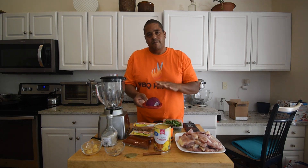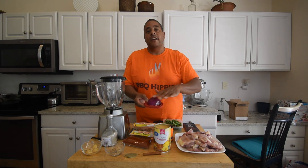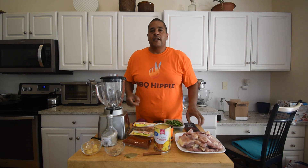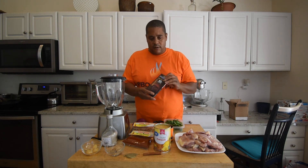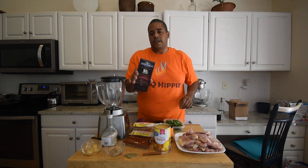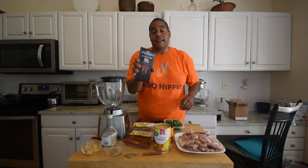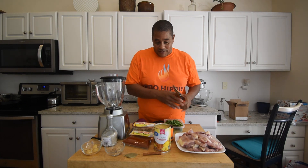Some red onion — red, white, or yellow would be fine. Some cilantro. And this is what brings it home for me: we're going to be using some dark chocolate. I'm using — however you pronounce it — Ghirardelli chocolate. That's what we're using.